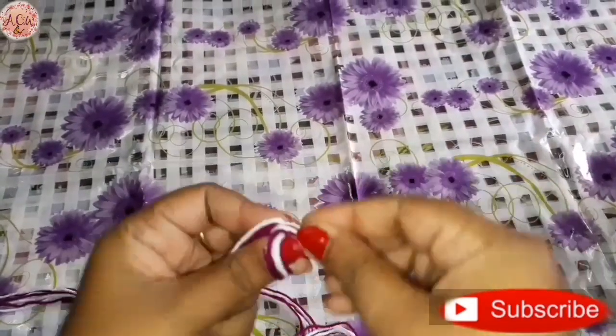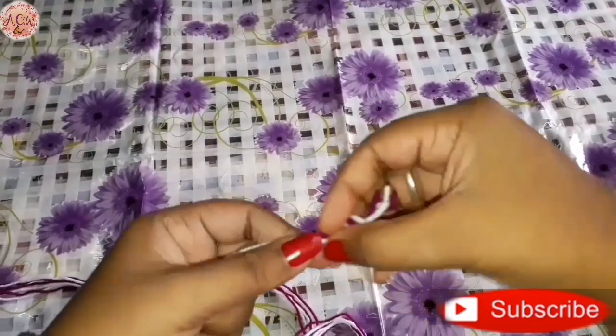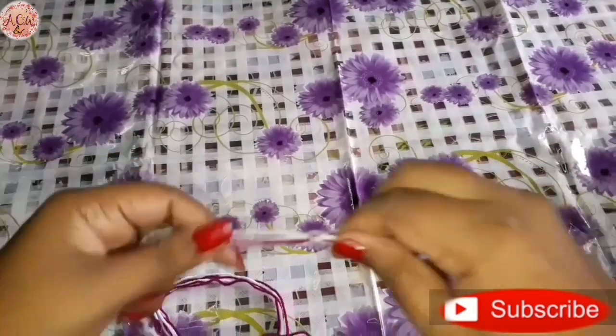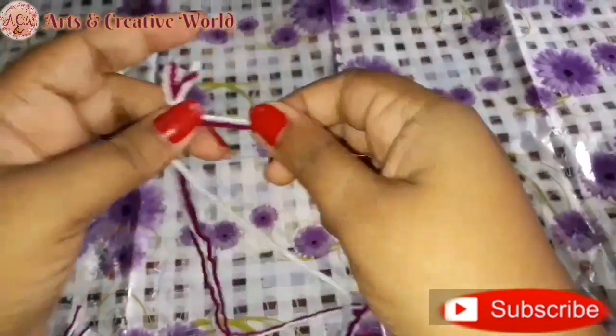Now here I make a knot, then make a braid like this.